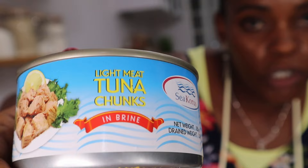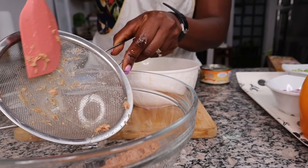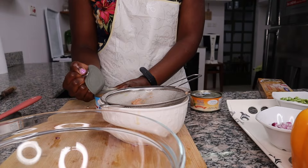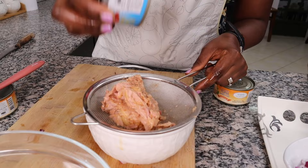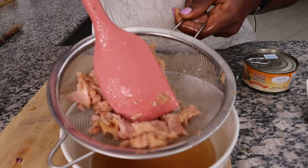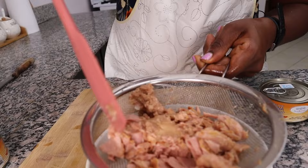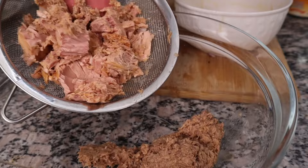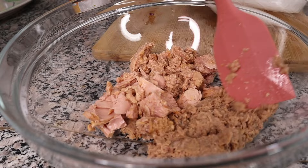Let me show you the difference: here's the shredded tuna which I've drained as much oil from as I could. Now look at the one in brine — see the difference? Look at those chunks — the bigger pieces look so much better. It's an entire piece! Thankfully I had one tin of the chunks. You can clearly tell the difference between the shredded one and the chunks.